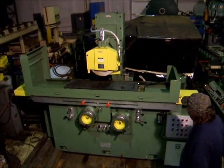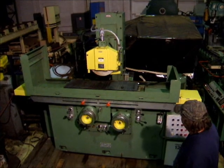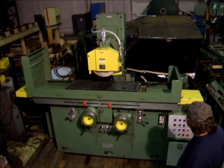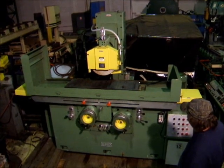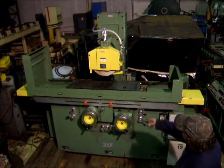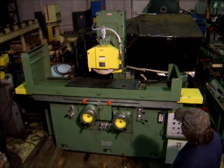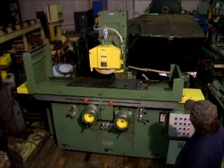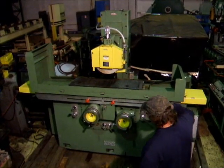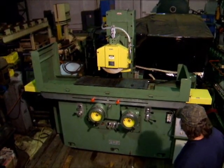It's a low hour machine. It features a lot of down feed on it, an electromagnetic chuck, and I'll run the machine for you here. It's got hydraulic trilling on the wheel, a diamond dresser up there, and incremental cross-speed.